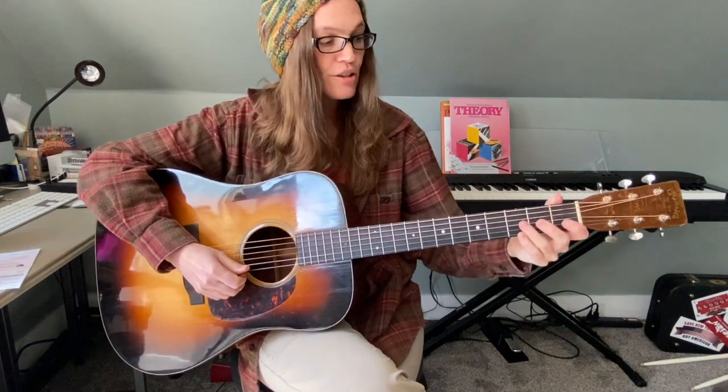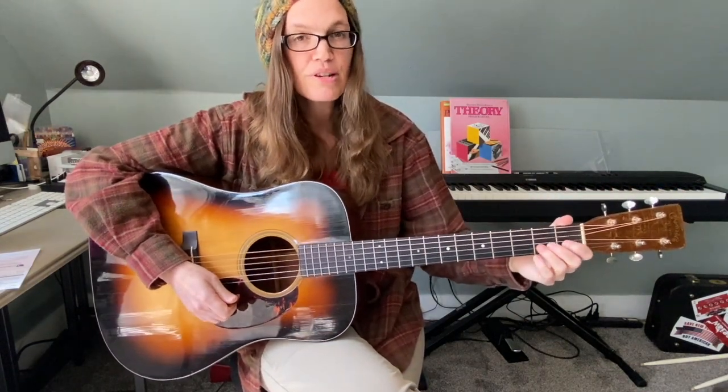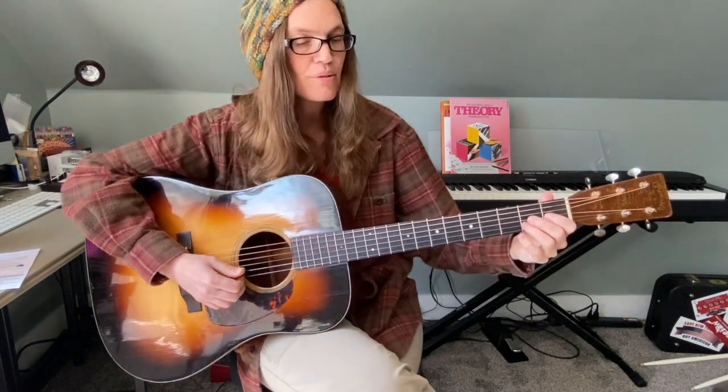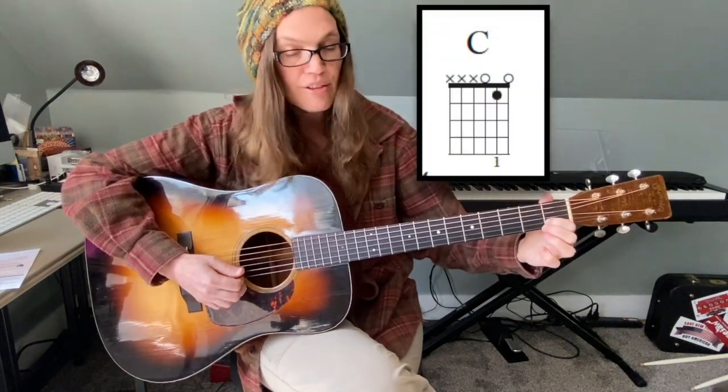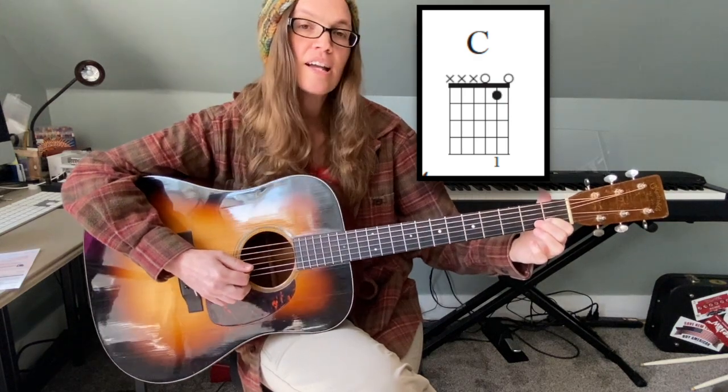Here's the practice video for Twinkle Twinkle Little Star, which uses three chords. The C chord is played by putting your first finger on the first fret of the B string, which is string number two, and strumming.